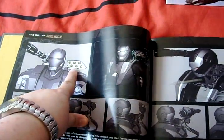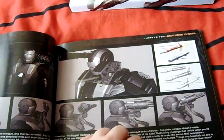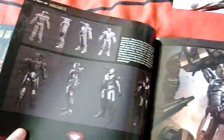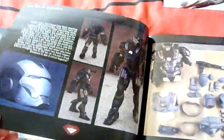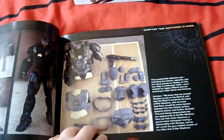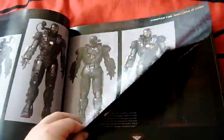I was a little disappointed we didn't see more in the film, but what can you do - we saw the missile. Again, nice Adi Granov art. And there he is all beaten up.